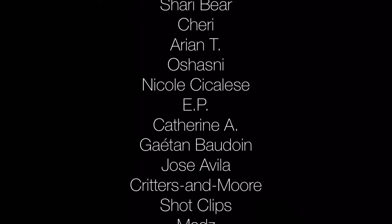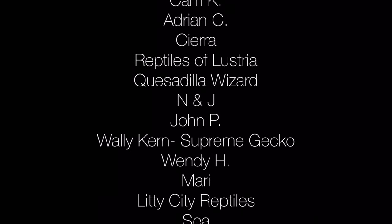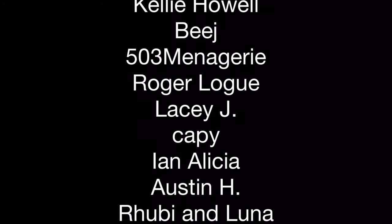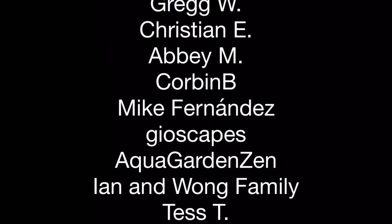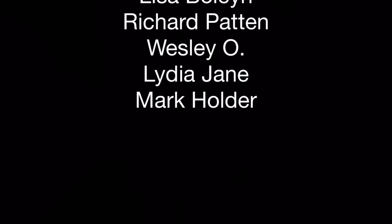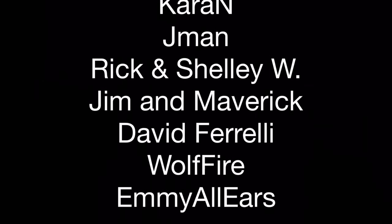I want to give a shoutout to my patrons on Patreon. I really appreciate the support that you offer the channel. It helps the channel grow and provide information about some of the marvelous creatures with which we share the planet. I also really appreciate the additional dimension of communication that is possible through Patreon. If you'd like to help support Aquarium X-Pets on Patreon for as little as one US dollar per month, please click the link at the end of this video or in the description.